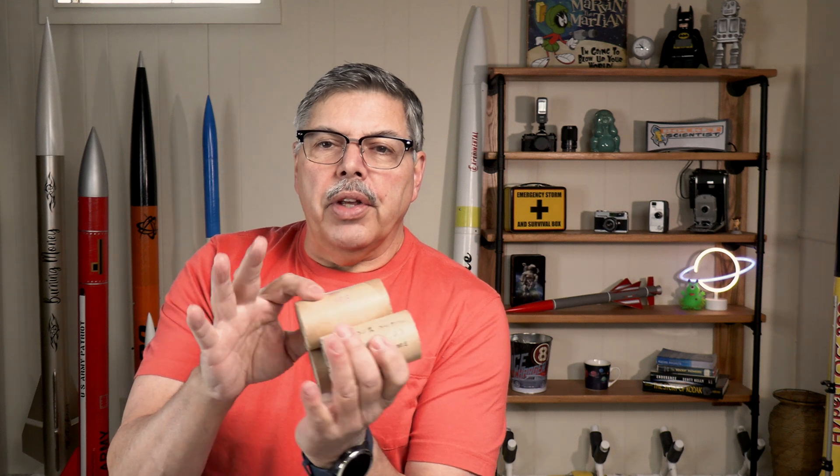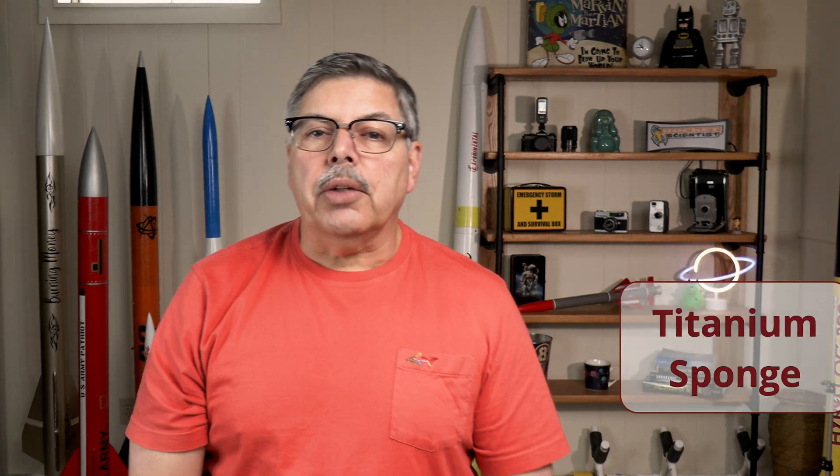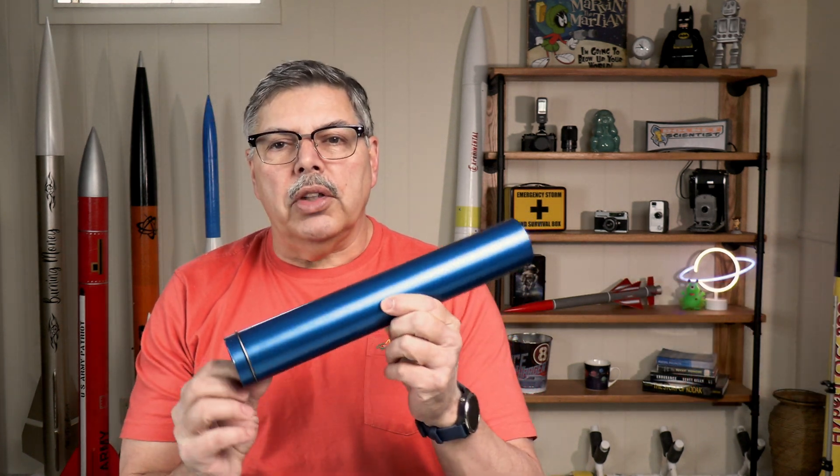Hey everyone, welcome back to The Rocketeer. What if I take my 54 millimeter grains made out of sorbitol, add eight percent titanium sponge like what's used in fireworks, load it all up into a 1200 snap ring case, and install that in Zebulon Pike — right over my shoulder here — a four inch diameter, six foot four rocket, and launch it? It's amazing, you've got to check this out.